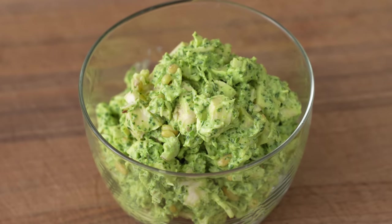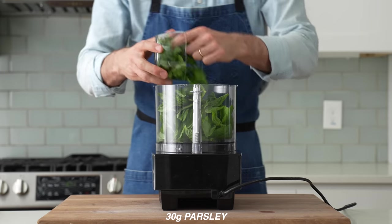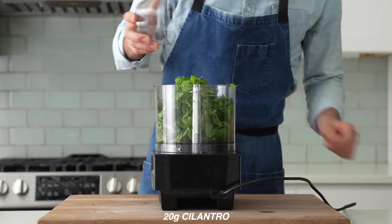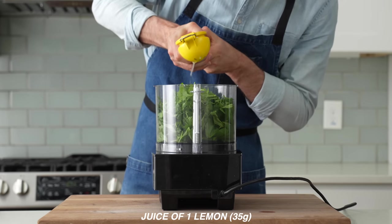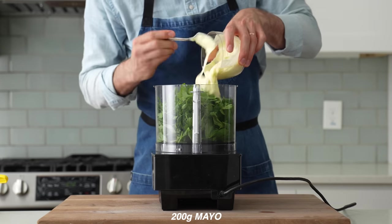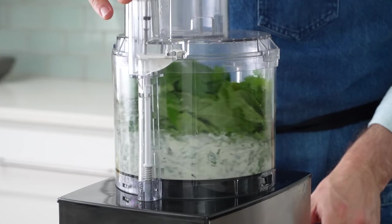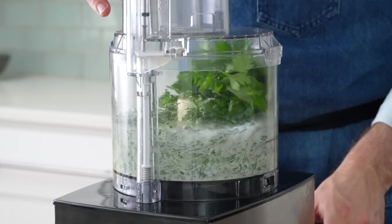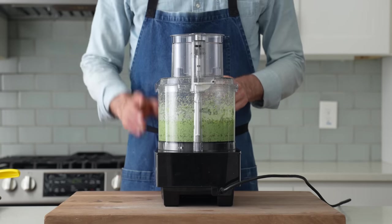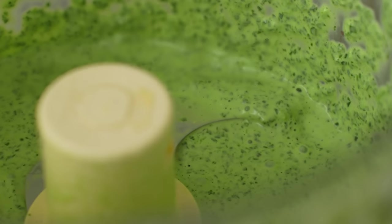Up next is an herby pesto-flavored chicken salad. Into my food processor, I'll combine 50 grams of basil, 30 grams of parsley, 20 grams of cilantro, and then the juice of a medium lemon — for me that's about 35 grams worth. Behind that, I'll add in 200 grams of nice-tasting mayo. The lid goes on and I'll spin this until the herbs are well broken down — that'll take about a minute or so. This food processor won't get things 100% smooth, but it's more than good enough.